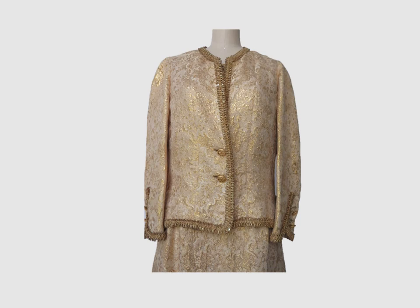Here is one last look at this stunning jacket. I'm Claire Schaefer. Thank you for joining me today. If you would like a notice for future videos, please press subscribe.